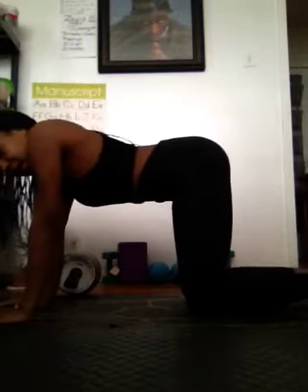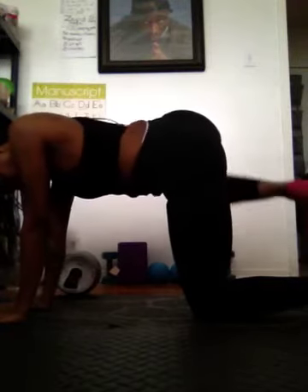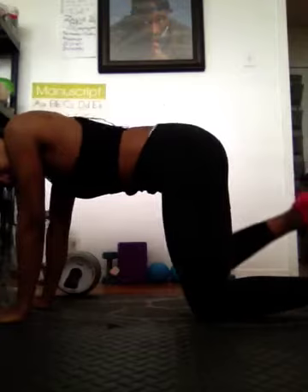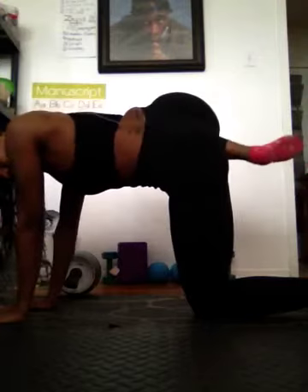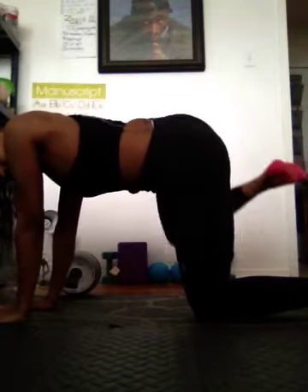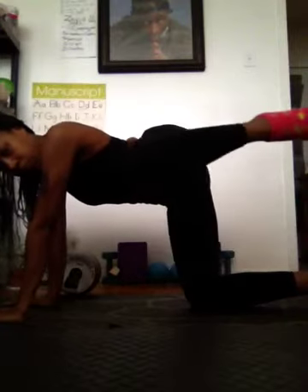Now we're going to incorporate some fire hydrants. Lift your leg to the side, out to the side. Same thing, that's leg 10. Continue to breathe.